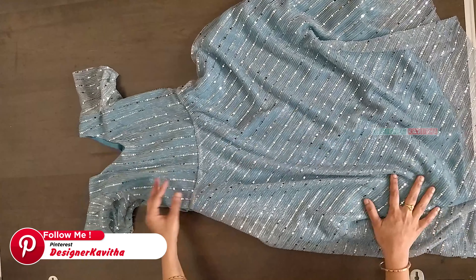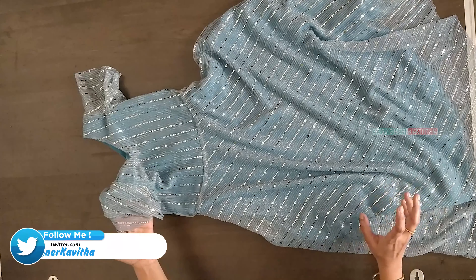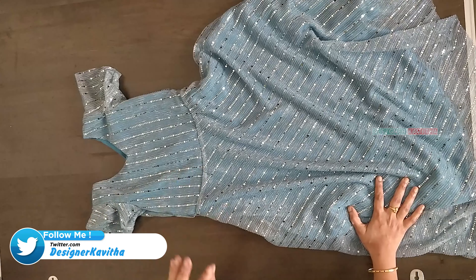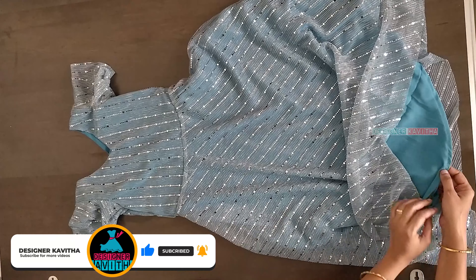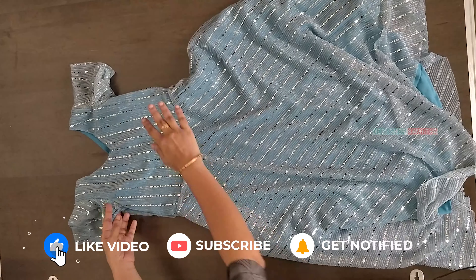This frock has ruffled hands. These ruffled hands are also made with a half-circle umbrella cut. These are 3 layers. This is only 2 meters of main fabric. We have a lining fabric, and this is also made with 2 meters. This is the front and back side.